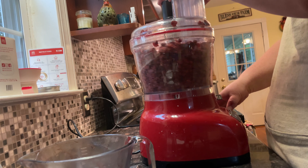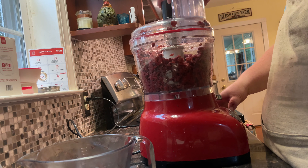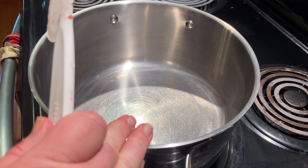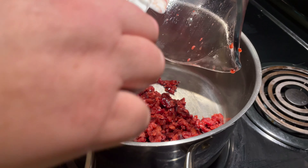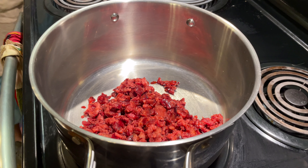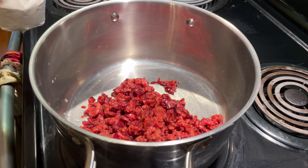For our adventure today we'll be using the Ball Canning Back to Basics book, page 26, for sweet cherry jam. All you need for this recipe is two and a half cups of fresh or frozen chopped pitted dark sweet cherries, two tablespoons of lemon juice, three tablespoons of pectin, and three and a half cups of sugar. And we got it all right here. Let's get to canning, shall we?